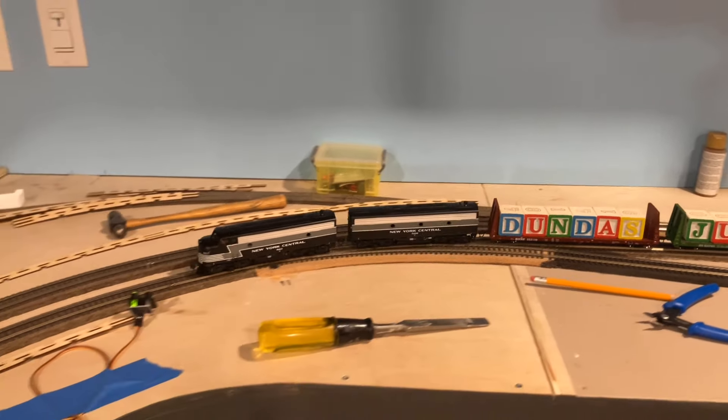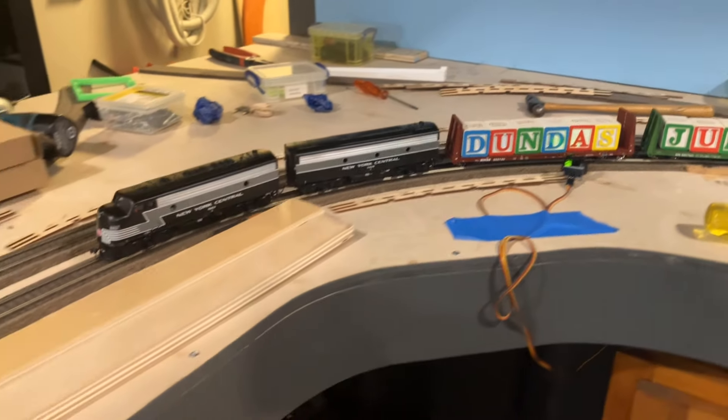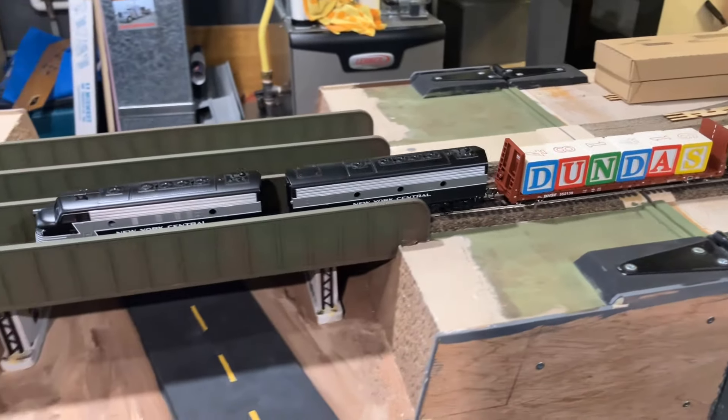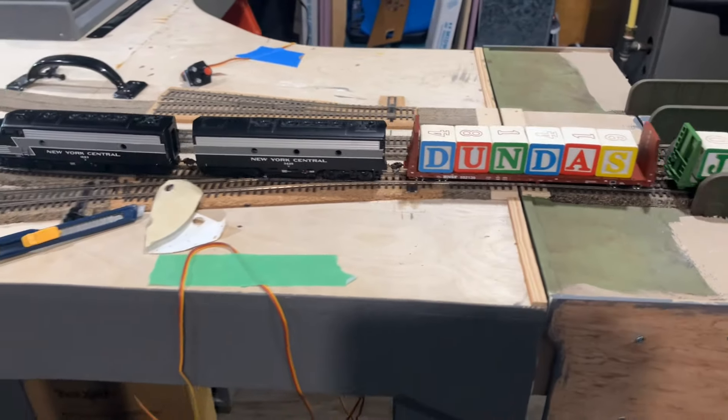We pulled the plug out for the back and fixed it to drive the derailment. It's running pretty good — the B unit is a dummy — but it's survived another round and it's back on the rails.